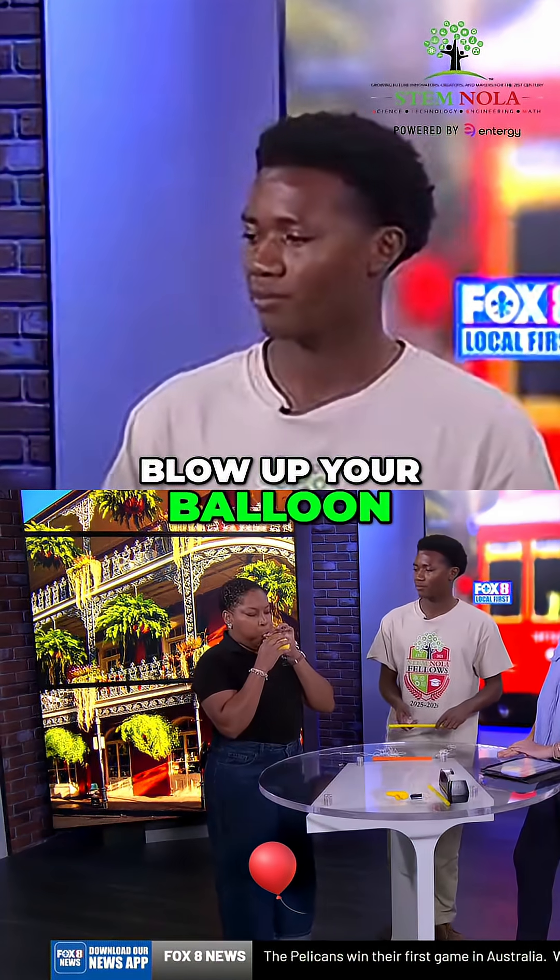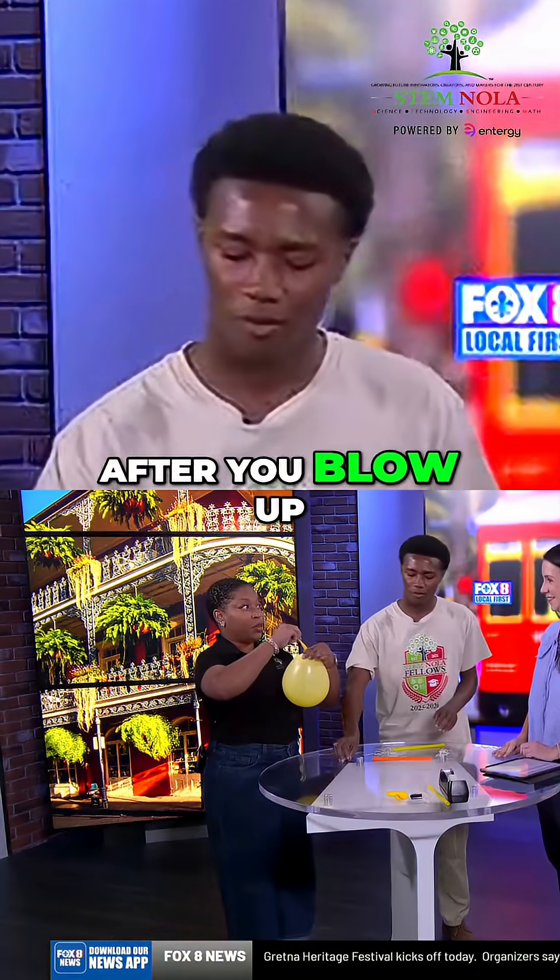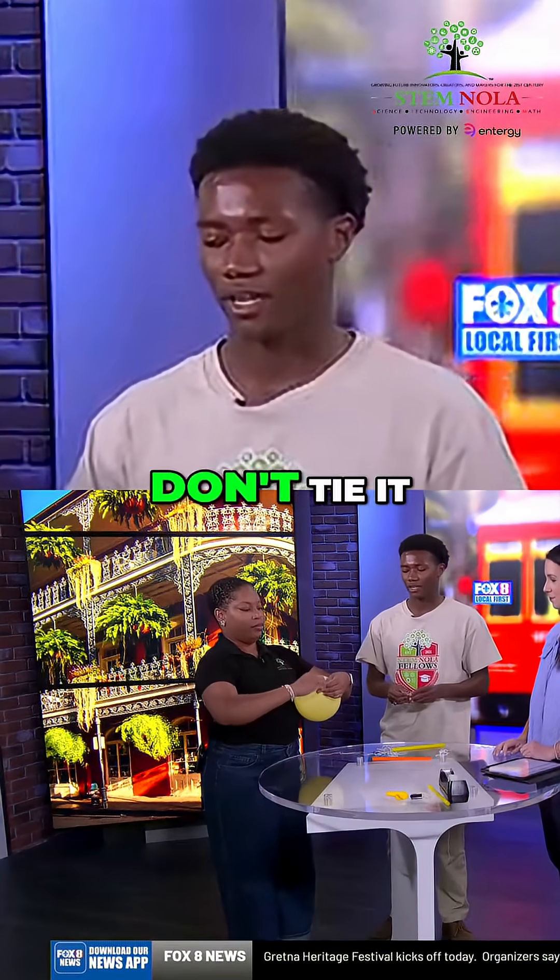After that, blow up your balloon. This is the fun part, pretty much. After you blow up your balloon, don't tie it off.